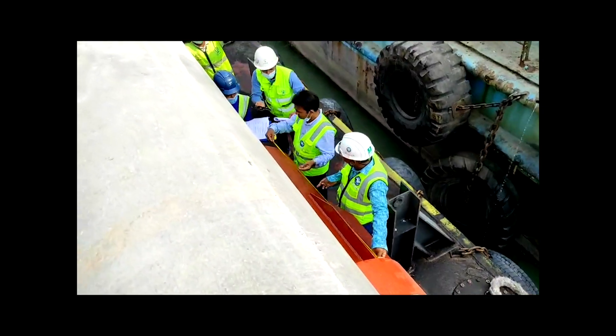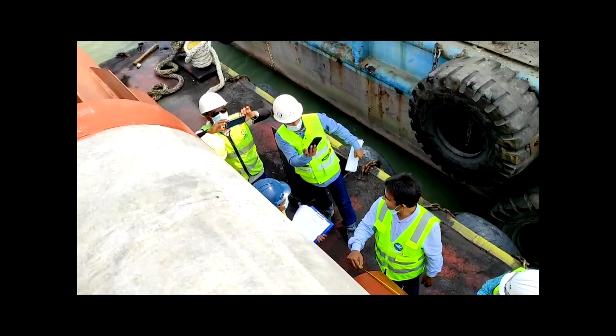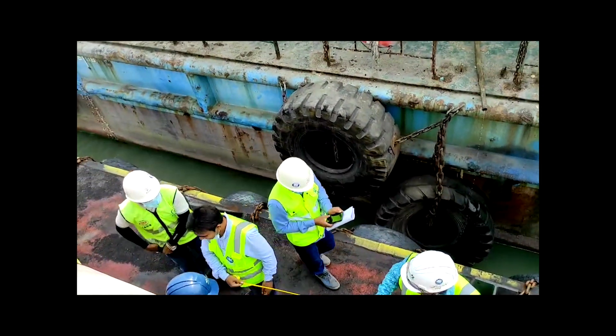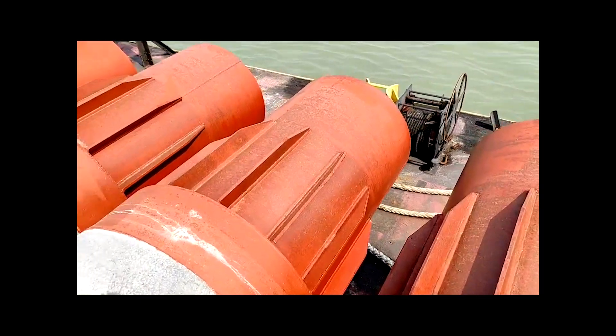Everybody is checking the pile shoe to verify it matches the drawing requirements. This here is the pile shoe.